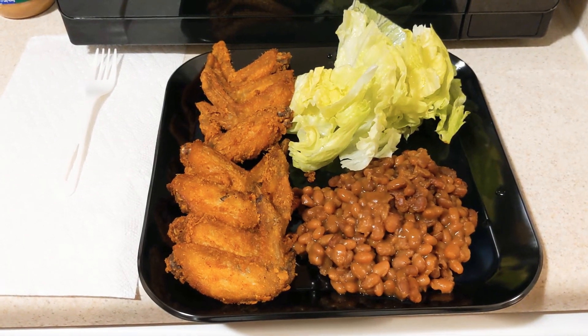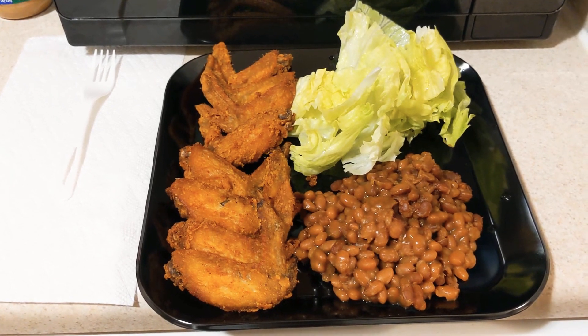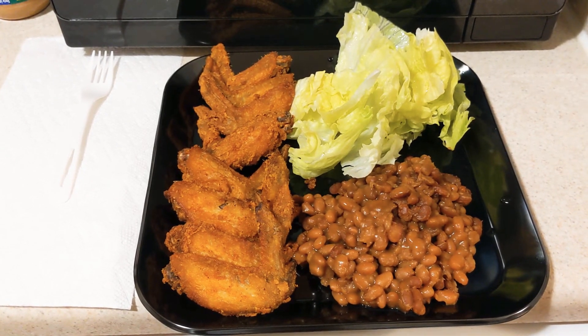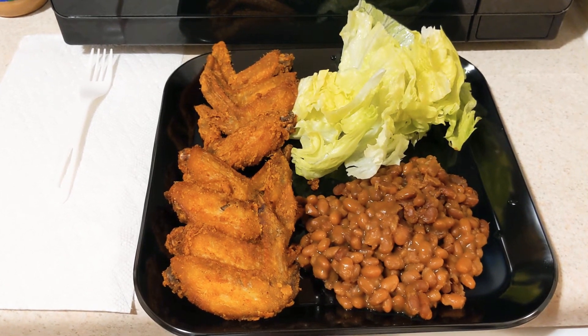Hey y'all, I'm back for a third time. I apologize. The second video was supposed to have been the final video, but I made a mistake and ended the video instead of just hitting pause.